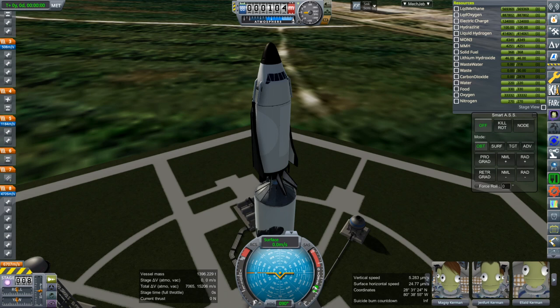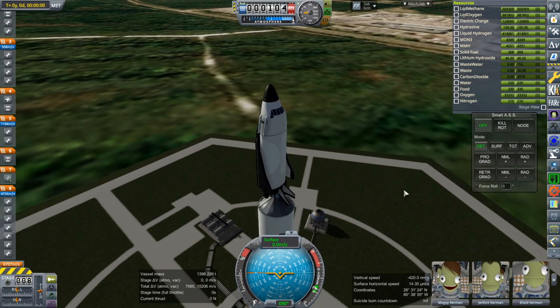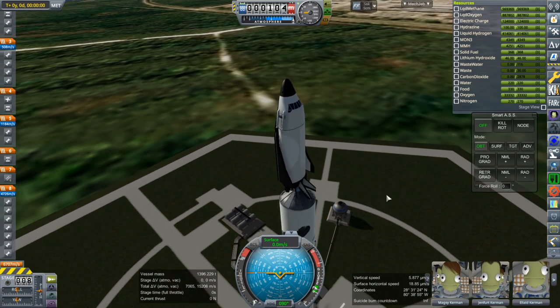Hello everyone and welcome back to Realism Over All Sandbox in Kerbal Space Program 1.8.1. In this video I'm testing out the abort system for the Shuttle Mark II. This should be fairly quick — we've got three tests to work on.